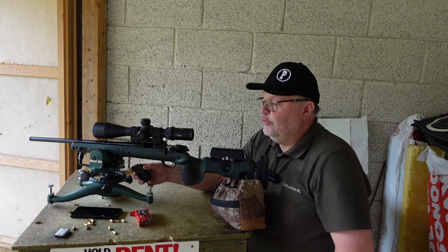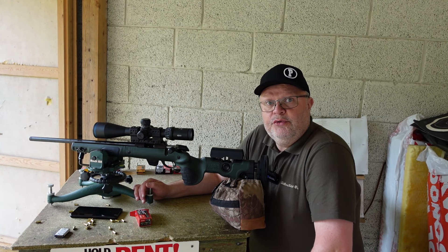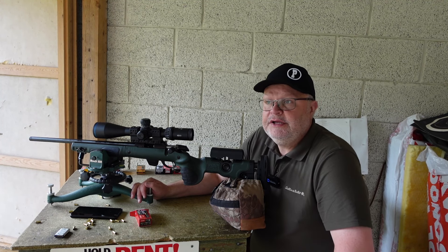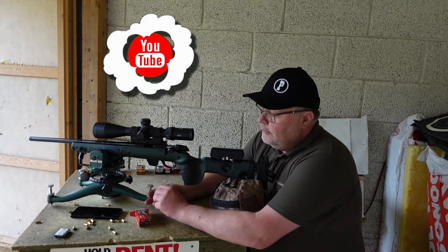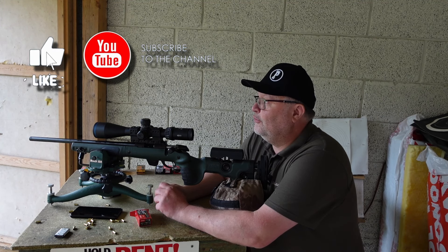I'm going to start off by shooting 10 foulers and then we're going to go for groups. As you might notice there is no chronograph here today because my chronograph is no longer with us — I didn't shoot it, it just stopped working. So I have to raise some money for a new one. I'm thinking about the Garmin but it's very expensive, so we'll see. I have to have something.